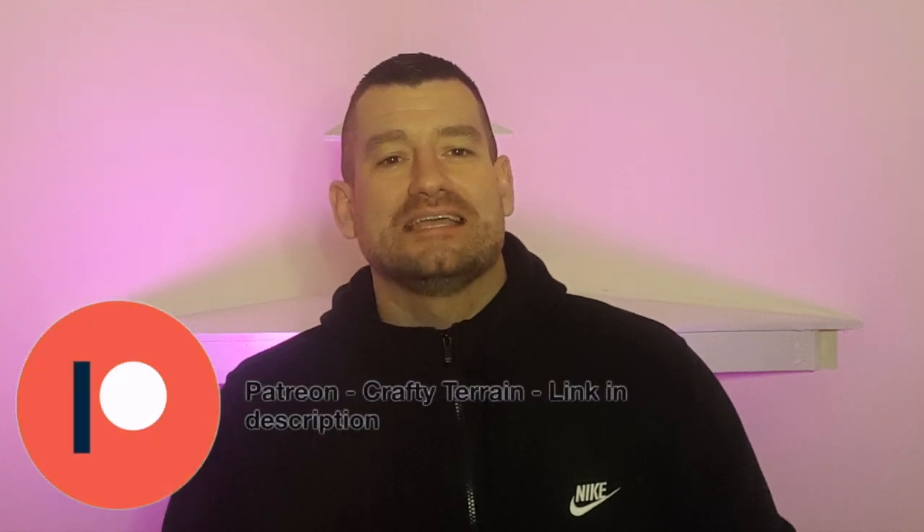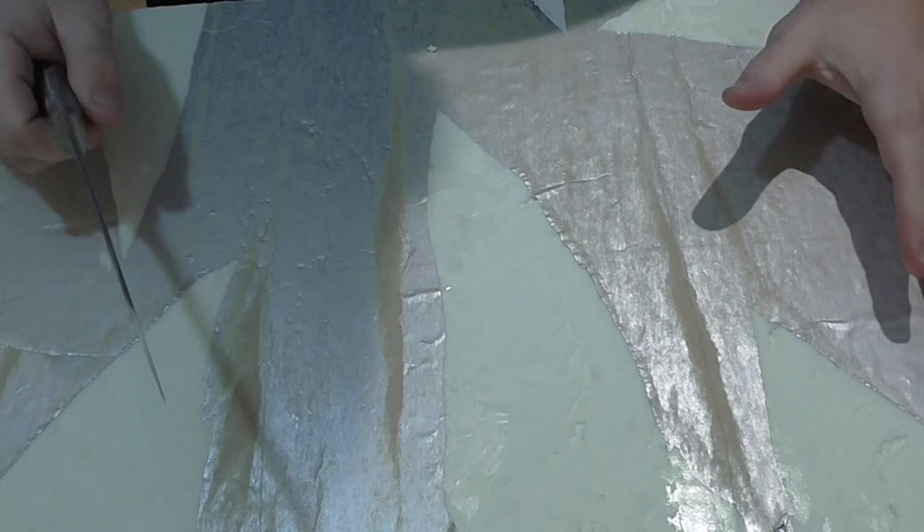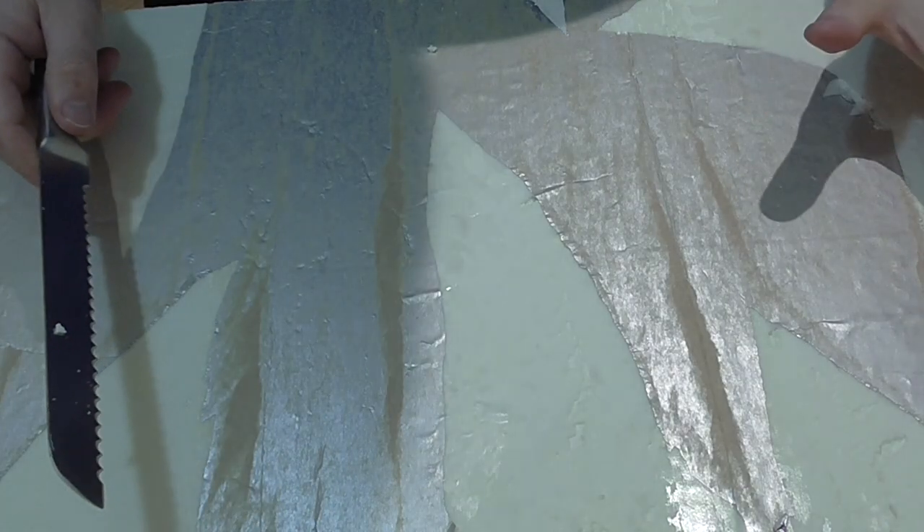Hi everyone, welcome to another video from Crafty Terrain. My name is Lee and in today's video I'm going to be showing you how I made Echo Base for our Hoth table for Star Wars Legion. Okay, let's get into the video, hope you enjoy. So what I'm starting with here to build Echo Base is some insulation foam.